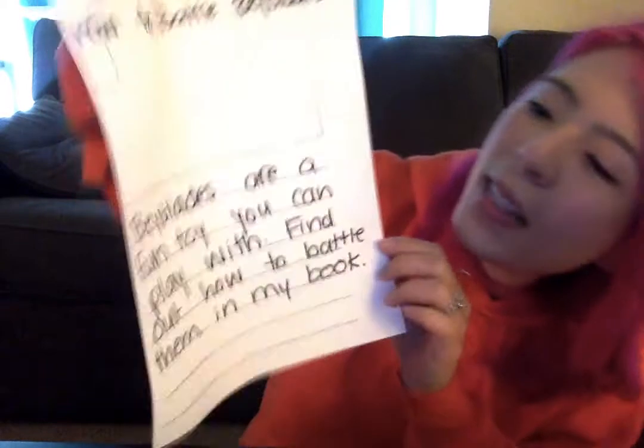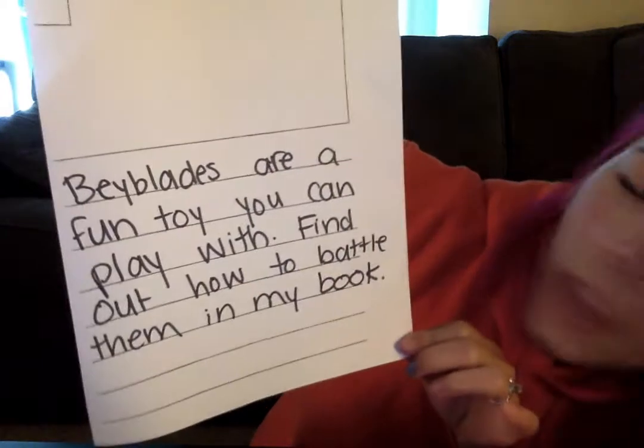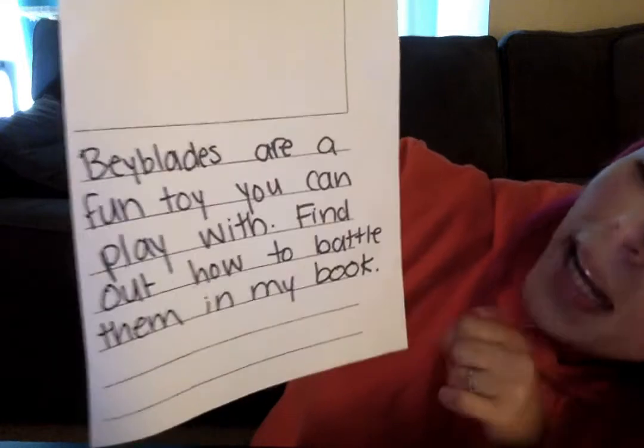So I wrote a quick introduction for my how-to-play Beyblades book. It says: how to battle Beyblades. Beyblades are a fun toy that you can play with. Find out how to battle them in my book.